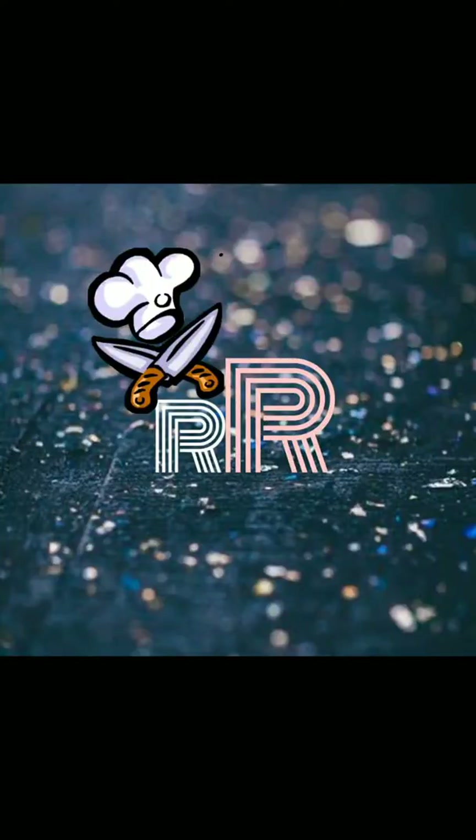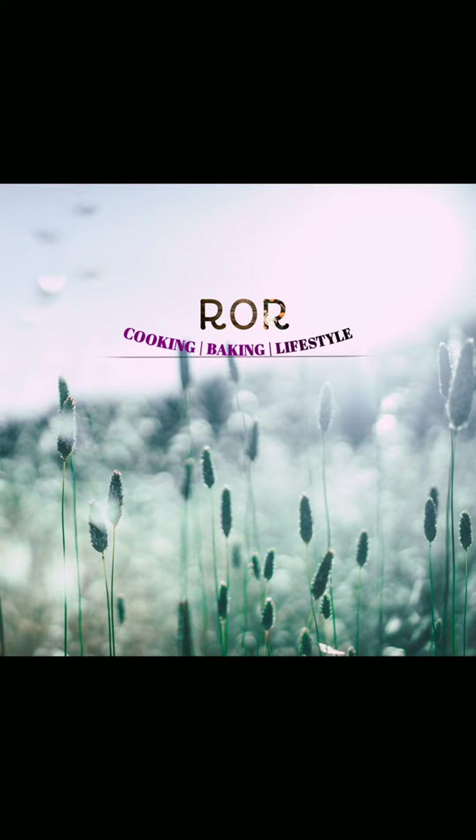Hello guys, this is a new channel, Recipes on Roll. Here we'll be discussing lifestyle changes, fitness, recipes, cooking, and baking recipes. Today we'll be discussing a fat cutter drink.